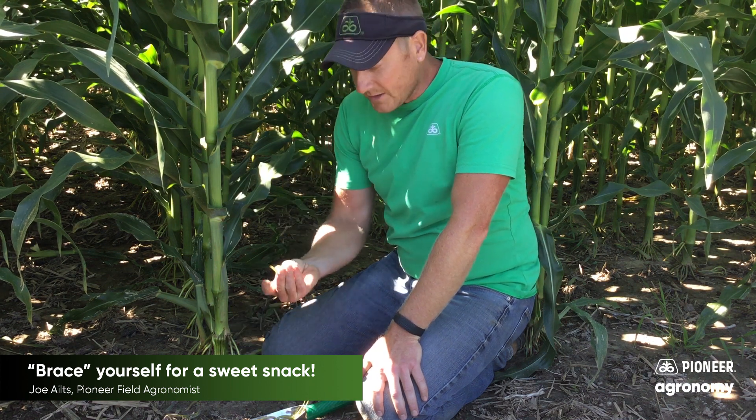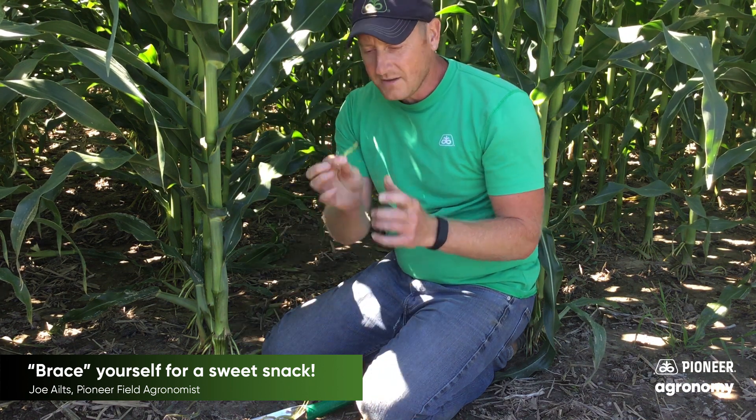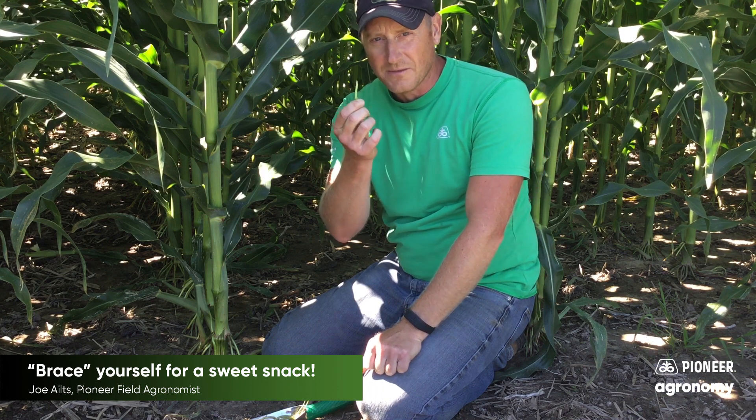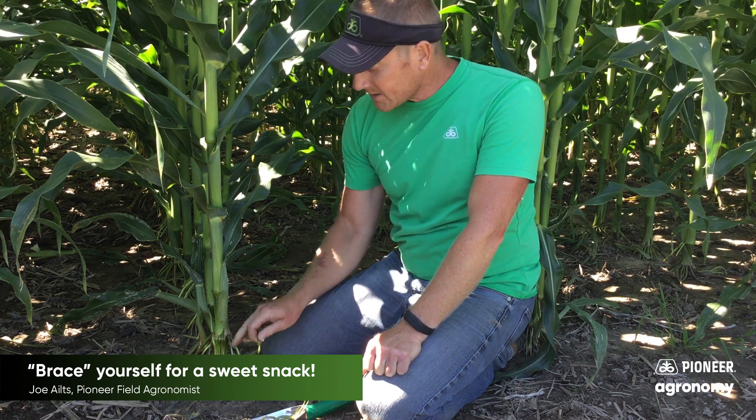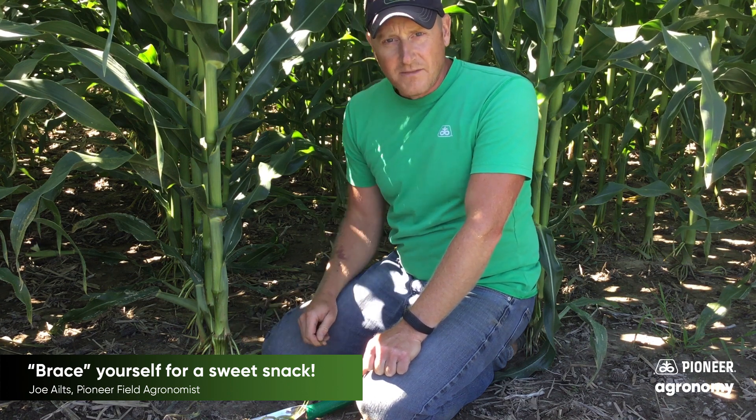Perhaps the most interesting thing about a brace root is that they're a wonderful snack. You break these buggers open, you take a bite, you'll find that they're incredibly sweet. So if you find yourself stranded in a cornfield and you need some carbohydrate, snap off a couple of these brace roots and give them a nibble.